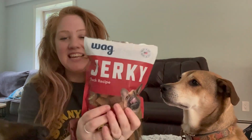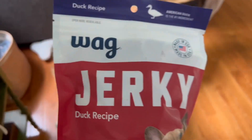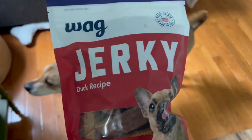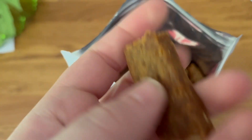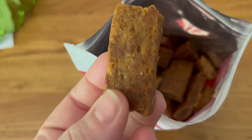Hey there, it's Hannah with WTI, and these treats from WAG — the jerky duck recipe — I think these are my girls' absolute favorite treats. They get so excited the minute they see this bag. I really love the size of these treats; they are bite-sized, but depending on the size of your pup, you can give them one treat as one whole piece.